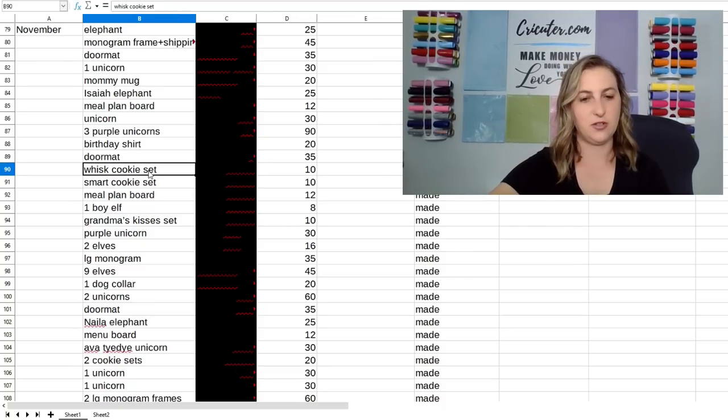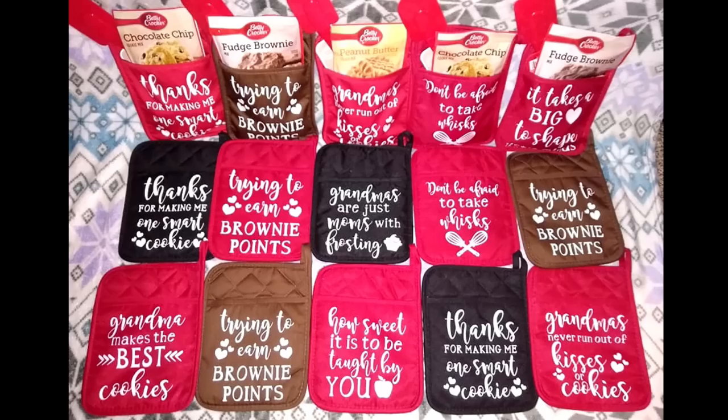I also started selling these cookie mitts. These oven mitt gift sets are all from the Dollar Tree — you can get the oven mitts in all different colors. I also bought Betty Crocker mixes: brownies, cookies, all kinds of flavors. 'Trying to earn brownie points with a fudge brownie mix.' 'Thanks for making me one smart cookie with the cookie mix.' They also came with a rubber spatula. So it cost me $3 in materials for the mix, the oven mitt, and the spatula, and then I sold them for $10 — a $7 profit plus the little bit of vinyl it takes. These were one of my best sellers. I sold tons and tons of these. They're great gifts for grandmas, teachers, anyone really.